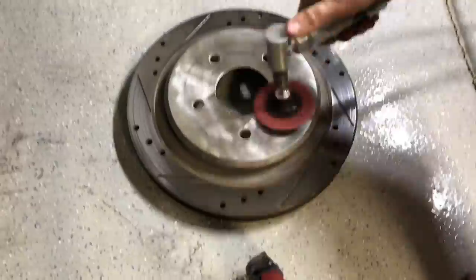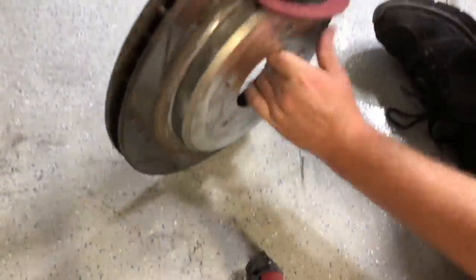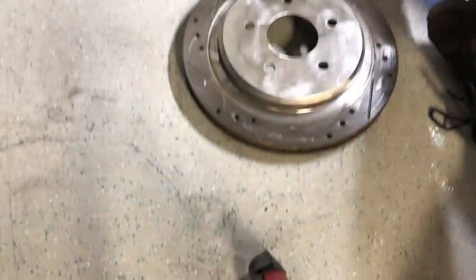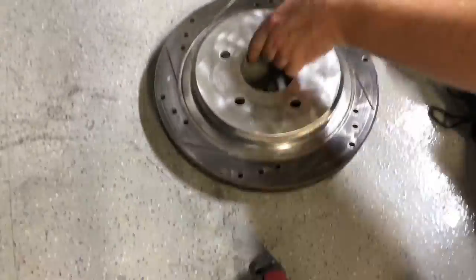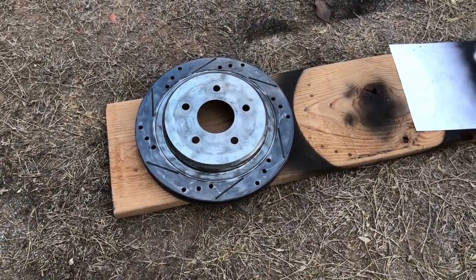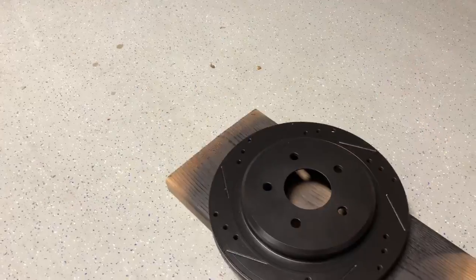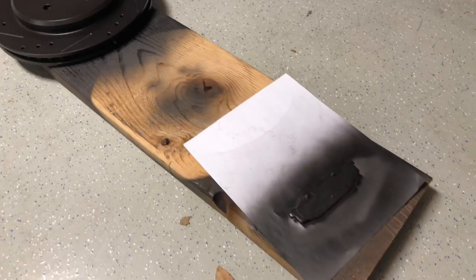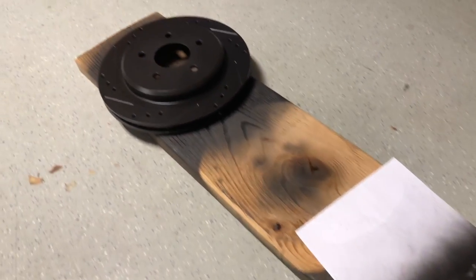Now the fun part — let's start cleaning. The rotor is all clean, I also cleaned off the brake pad, and now we're going to go ahead and paint them. All painted — just waiting for it to dry. In the meantime, let's keep cleaning.